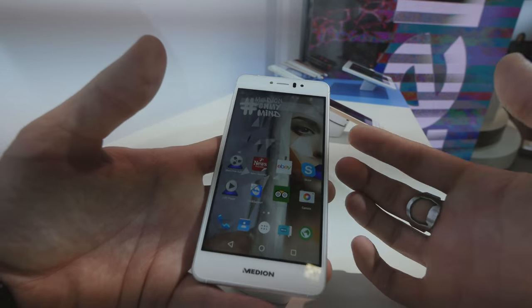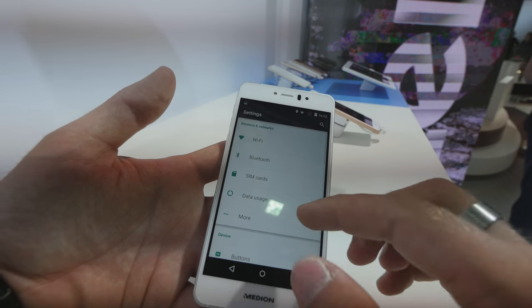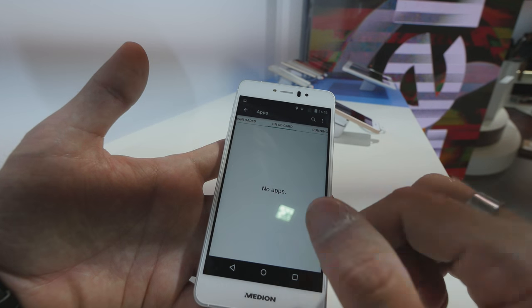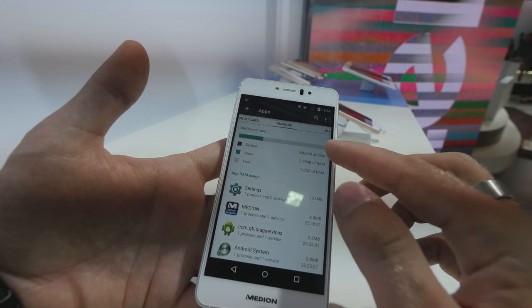So you can actually use more than the 32 gigs built in. We can check out how much is free and also show you a little bit more about the RAM. When we open up the apps, we can see how much free RAM we have — for example, 2 gigs free and 1 gig in use right now.